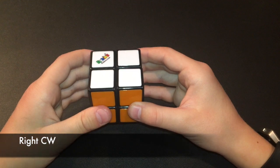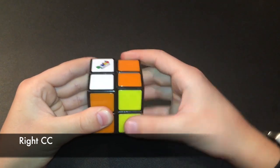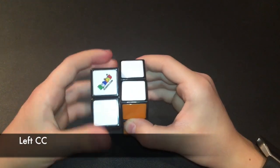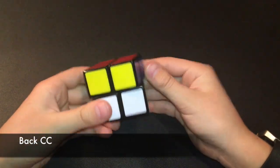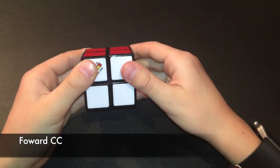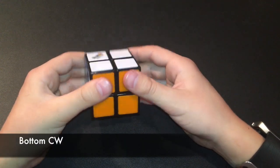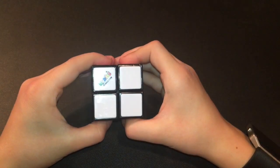Here's the way you turn them. This is right clockwise, right counterclockwise, left clockwise, left counterclockwise, back clockwise, back counterclockwise, forward clockwise, forward counterclockwise, top clockwise, top counterclockwise, bottom clockwise, bottom counterclockwise. Alright, so let's get into solving this thing.